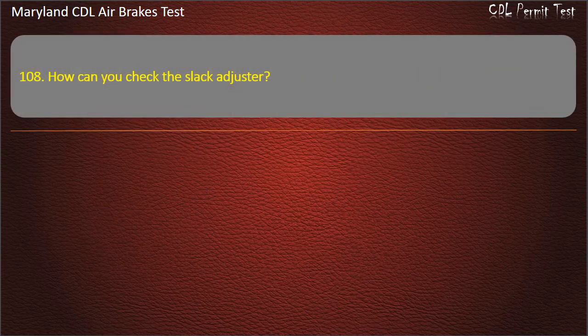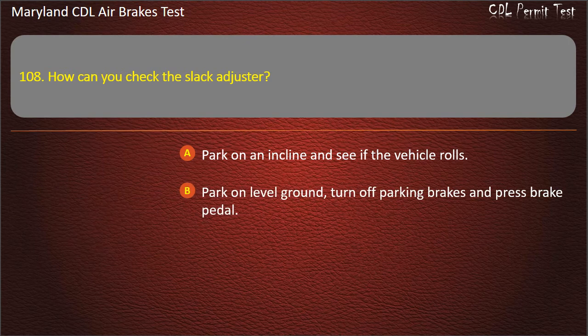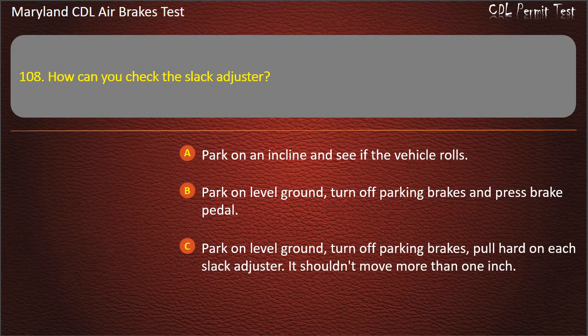Question 108. How can you check the slack adjuster? Park on an incline and see if the vehicle rolls; Park on level ground, turn off parking brakes and press brake pedal; Park on level ground, turn off parking brakes, pull hard on each slack adjuster — it shouldn't move more than 1 inch. Answer: Park on level ground, turn off parking brakes, pull hard on each slack adjuster — it shouldn't move more than 1 inch.